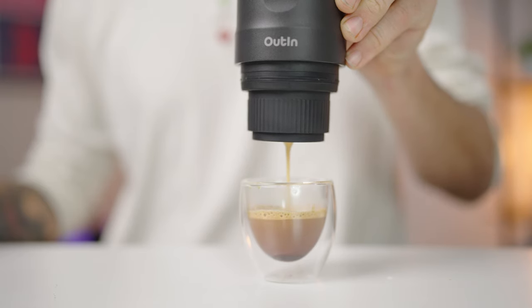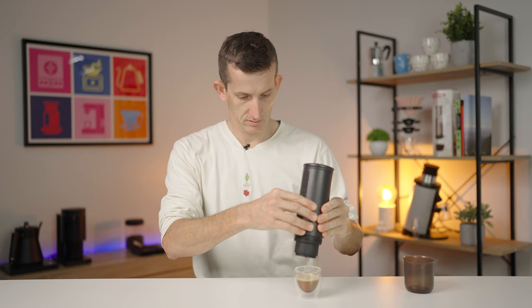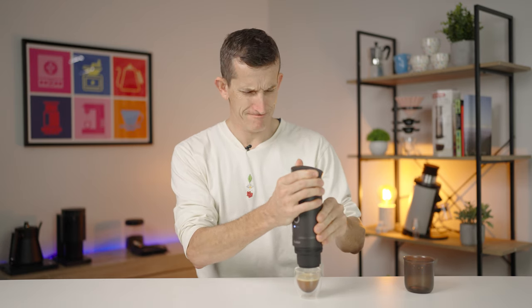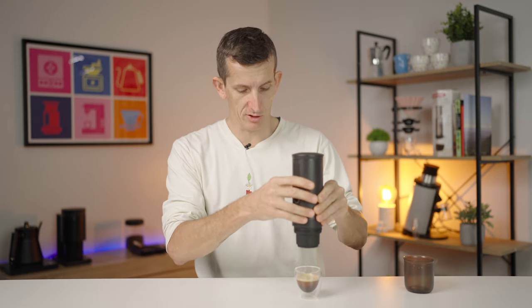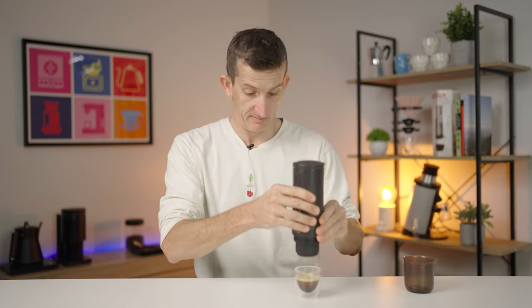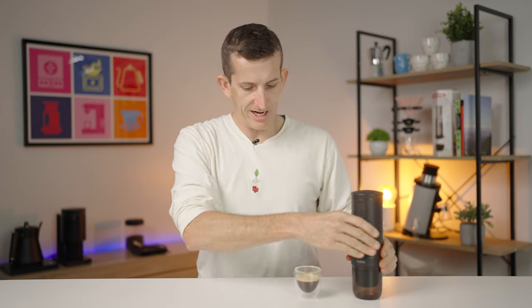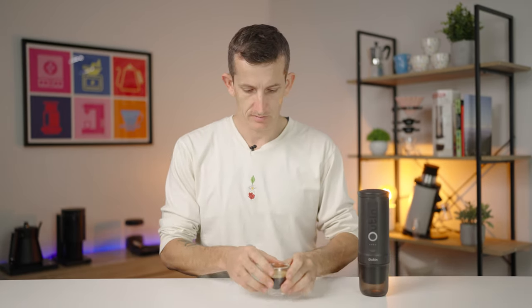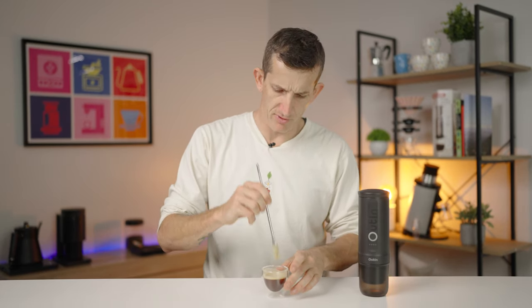You can really appreciate the liquid gold in the cup. It finished super quickly — I love how quick it was. Using this as a drip cup, placing the Nano on top, and drinking out of a glass espresso cup today. That looks good. I'm really impressed — it's quick and it smells good. Nice and dark.